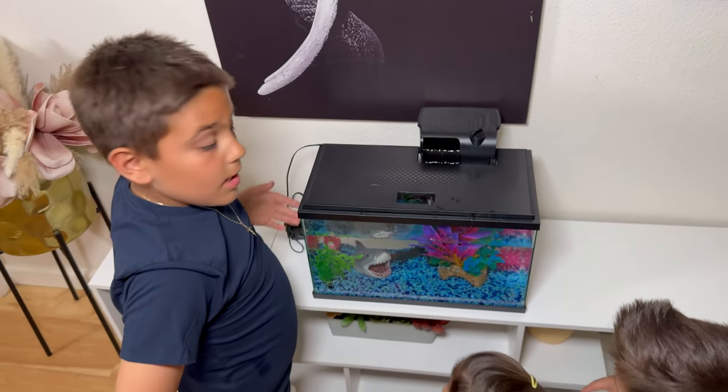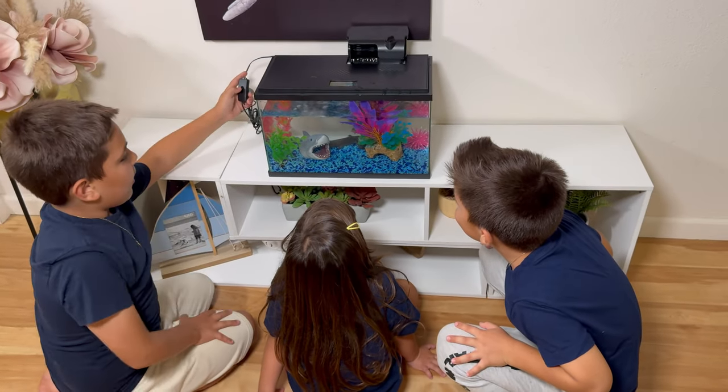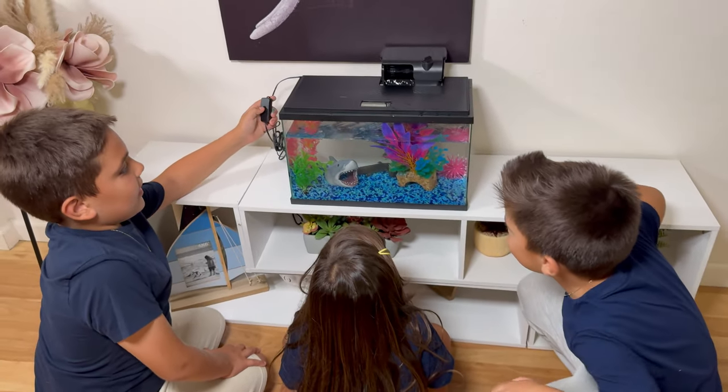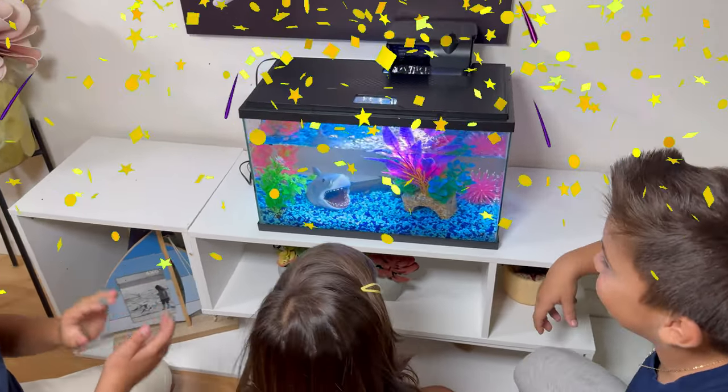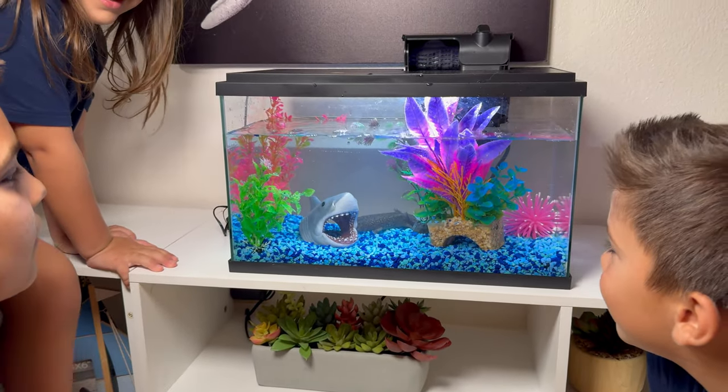Oh, there we go. Now guys, we're going to put this on. Let's open the lights — one, two, three. Look at those gills! I love them. Even the light, even the water!